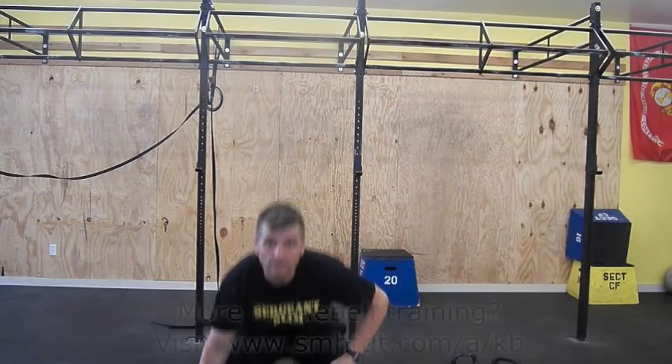Pick the bell up with one hand. Use your second hand to get the bell into position. Now you are in the rack position.